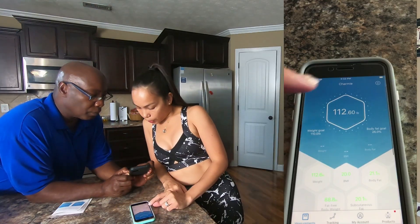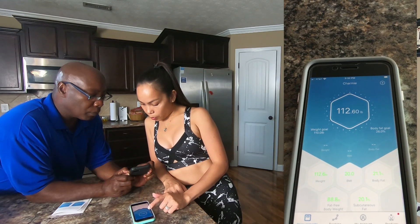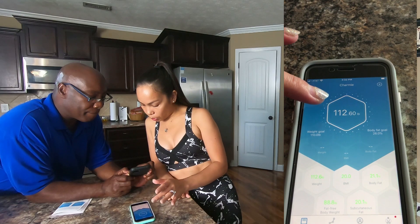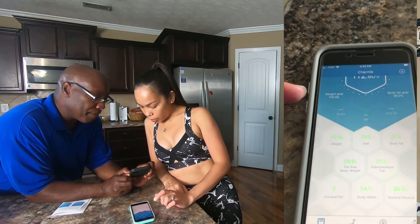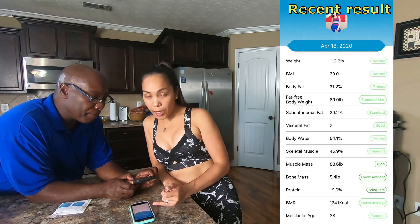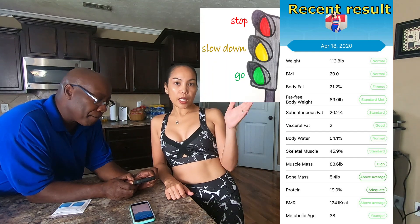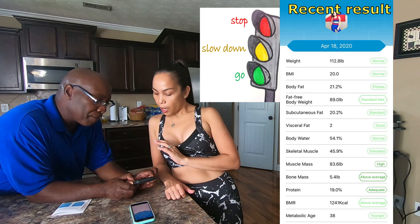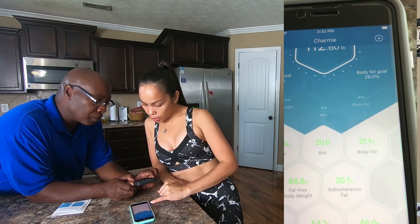So right here you can see my name, my weight, my weight goal of 110 pounds, and my body fat goal should be 26%. If you slide down, your actual weight is shown. Green is good — it's like a traffic light. Green is good, yellow means you have to be cautious, and red is not good. My weight of 112.6 looks good. My BMI right now is 20. For male and female, the BMI ranges between 18 to 24, so I can still lose a little more weight if I wanted to.